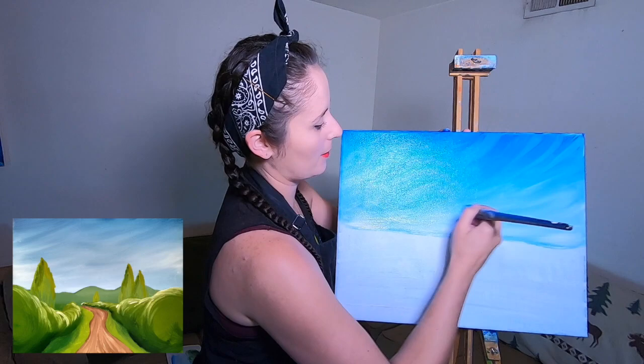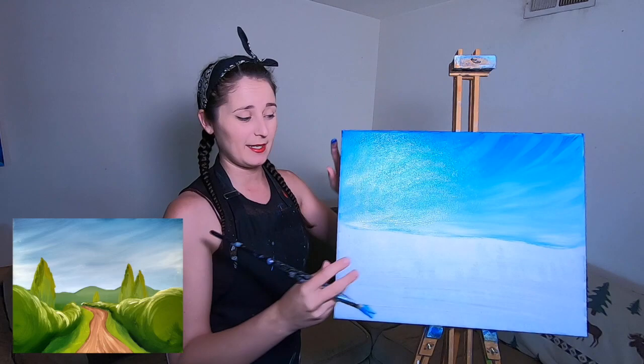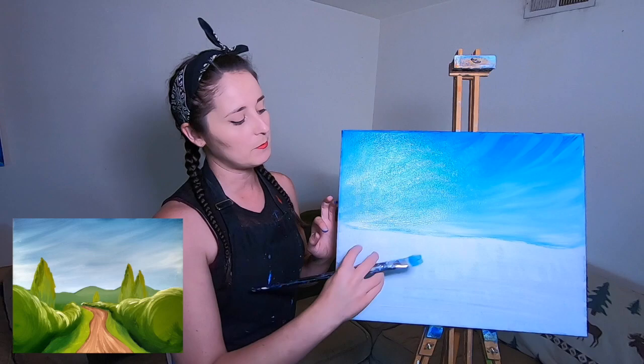I've got a nice light wispy sky with a lot of blue at the top and not so much down at what I'll call my horizon line. It's not going to be the final horizon line because we're going to put a little mountain range in the background, but it gives me a start to where we're going to put our road.